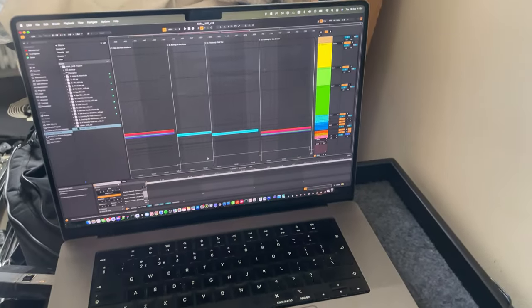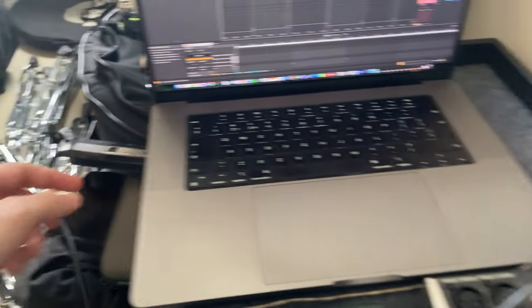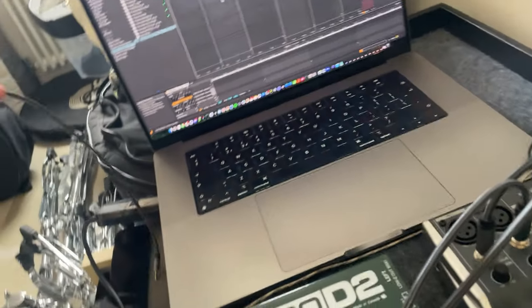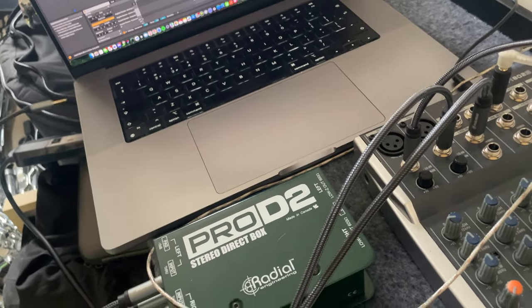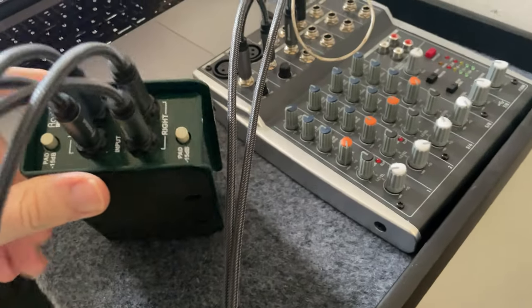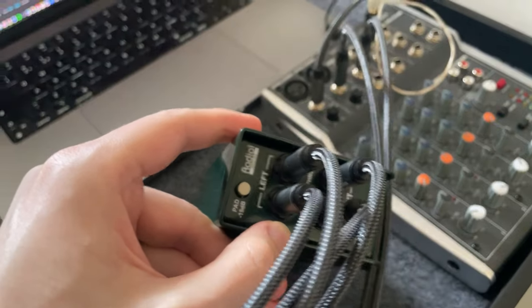I've got Ableton, version 11. You can see here I've got all the tracks set up. In here I have a jack which goes into my Mac. It's then split, so you'll see here that it splits into a left and right, which I put into the inputs on my DI box.